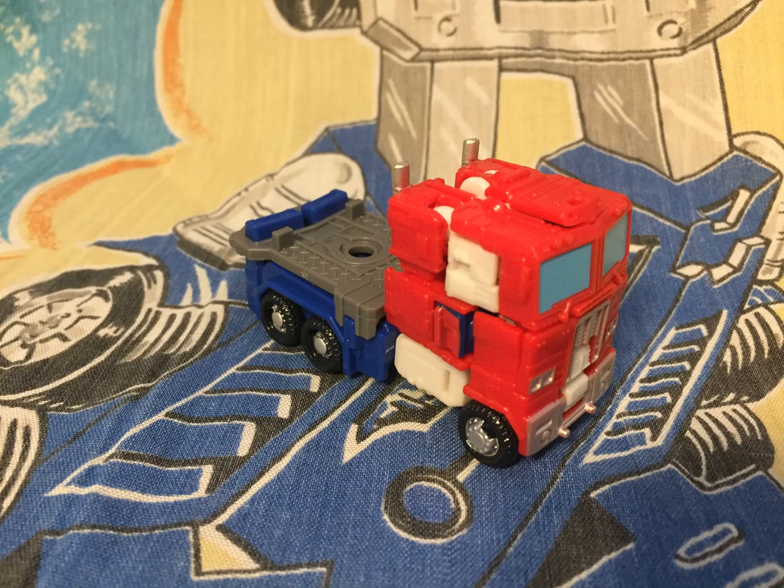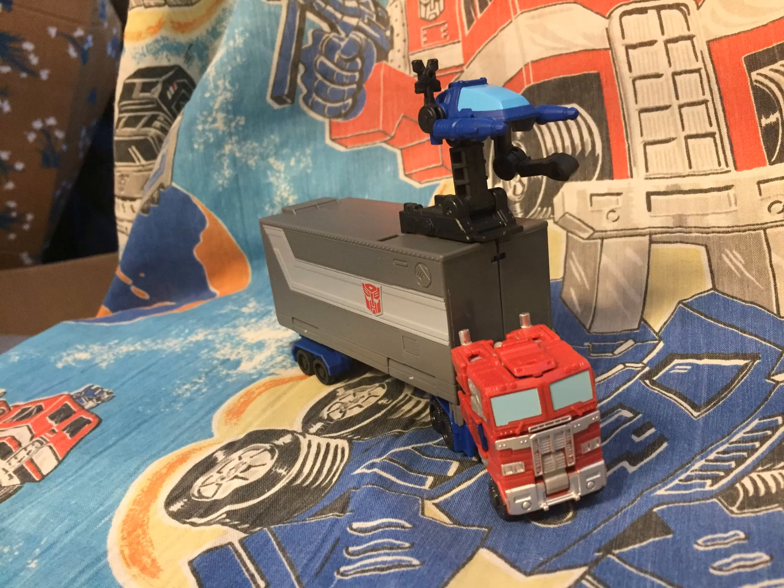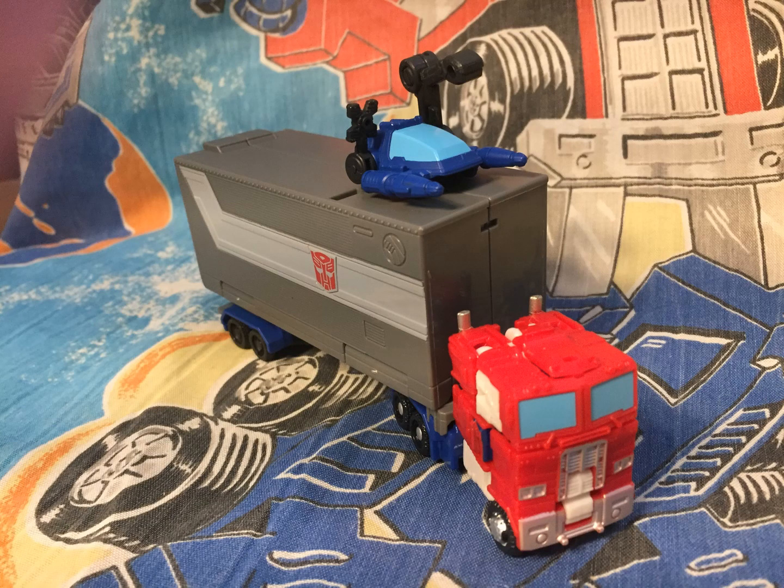Speaking of Prime, the Riot Shield is the adapter he needs to pull the trailer. You can still store the gun through the window, or you could take off the Riot Shield and store the gun on the back. And of course, this means the Kingdom Core Optimus Prime can pull the trailer, and also Autolauncher can be mounted on the top in two different configurations.